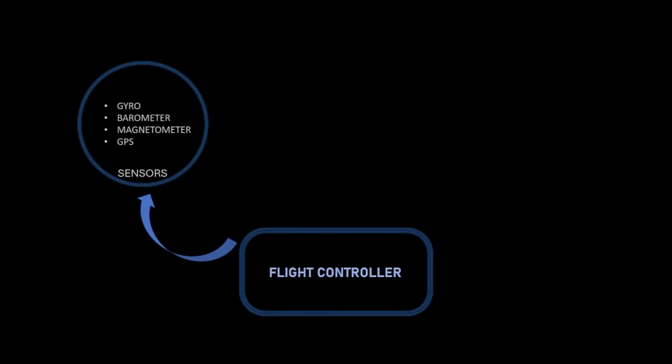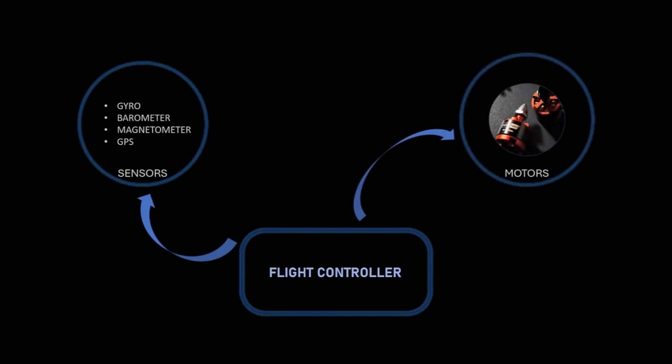The flight controller is a quite interesting thing and usually it is the most expensive one in our budget. It is the one processing the commands from the receiver and keeping track of every sensor associated with the quad and accordingly controlling the quad's motion.